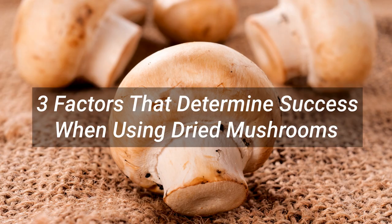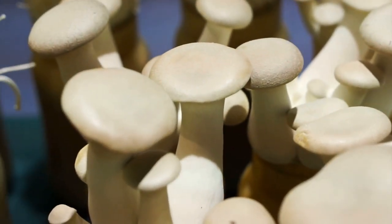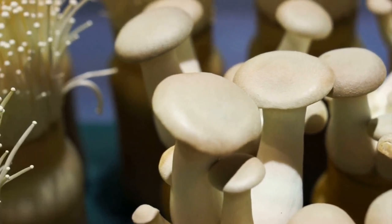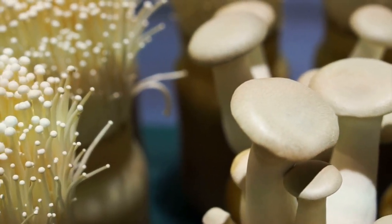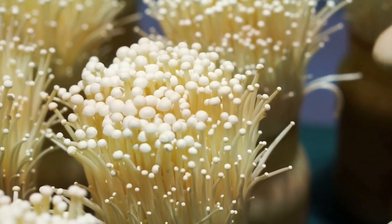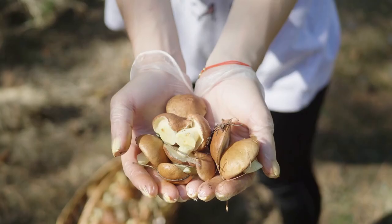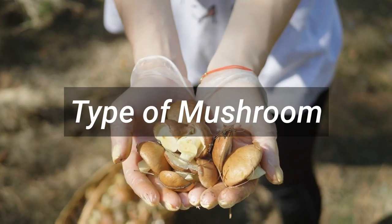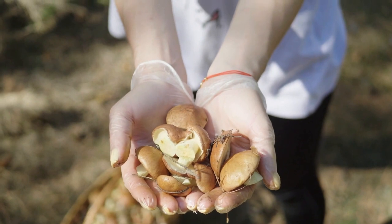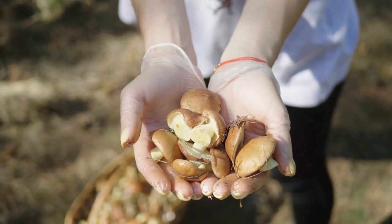Three factors that determine success when using dried mushrooms. Growing mushrooms from dried mushrooms isn't the most common practice, but it is one carried out by many mushroom lovers every year. The following factors are among the most important if you want to have a successful crop of mushrooms from the spores of dried mushrooms. 1. Type of mushroom. The type of mushroom that you use is crucial, as not all species are suitable.